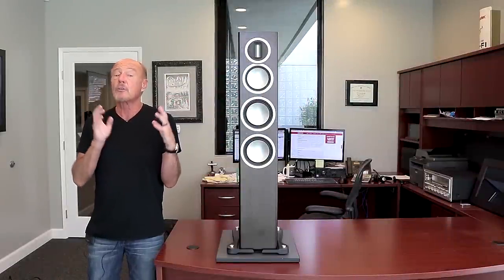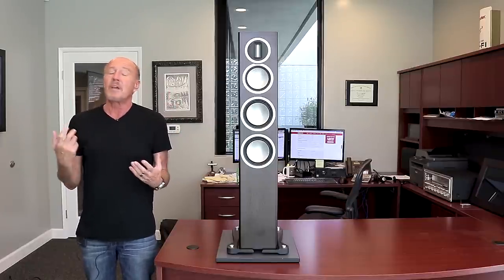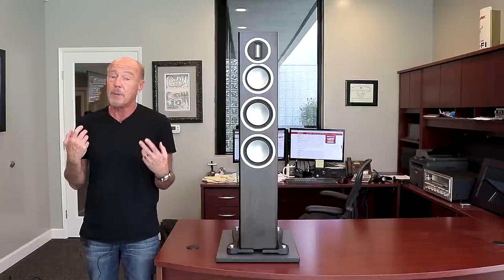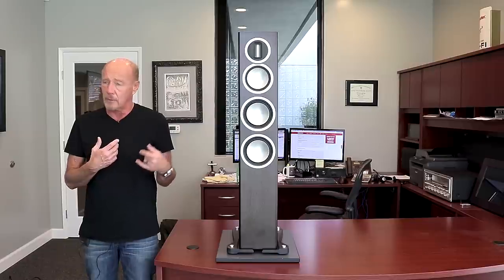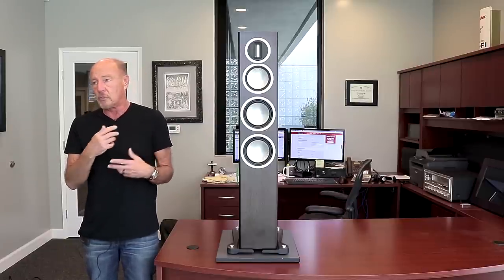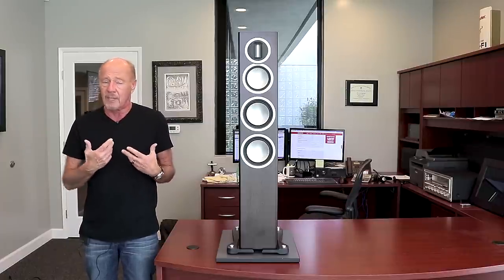Hi, this is Kevin Deal from Upscale Audio, talking to you about a solution to many people's quandaries. Sometimes you have a significant other that says, I don't want to see those speakers. I've got guys and gals that call up all the time and they go, I've got to get a bookshelf. Why do you have to get a bookshelf? Because it's got to be small. I think when your significant other says that, they mean they don't want to really notice it and they don't want something that has a lot of mass.